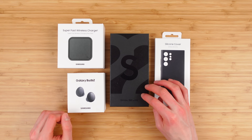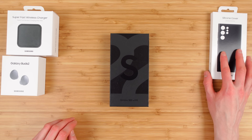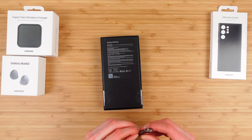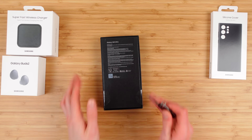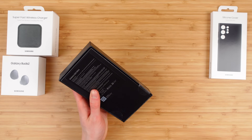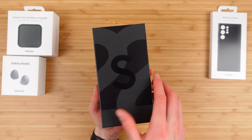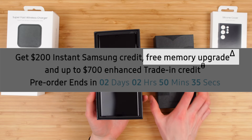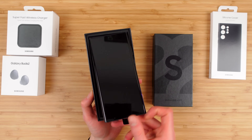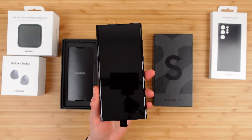Let's start by unboxing the Galaxy S22 Ultra. The S22 Ultra itself — we've got two tabs on the back here. This starts at $1,200 for the base 128GB model, which includes 8GB of RAM. But if you upgrade, Samsung is currently offering a promo where they upgrade you for free — you get the 256GB model for the same price, and that includes 12GB of RAM.